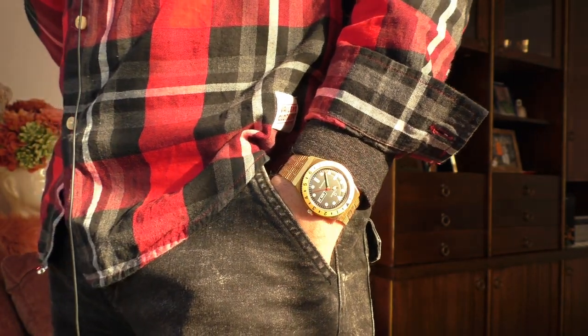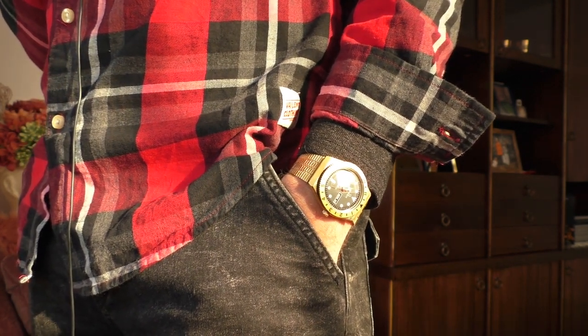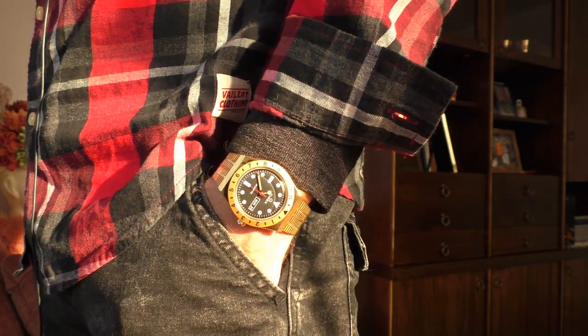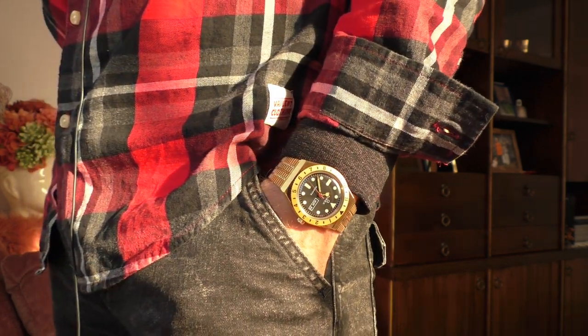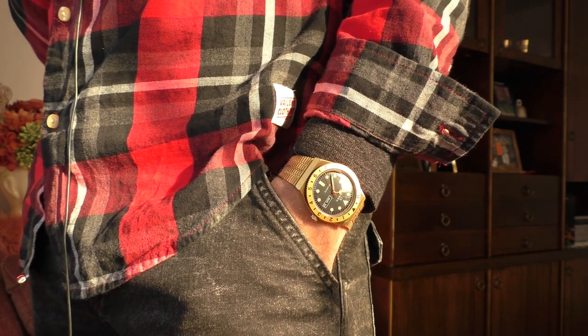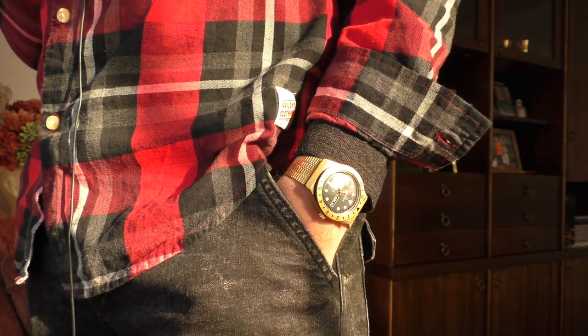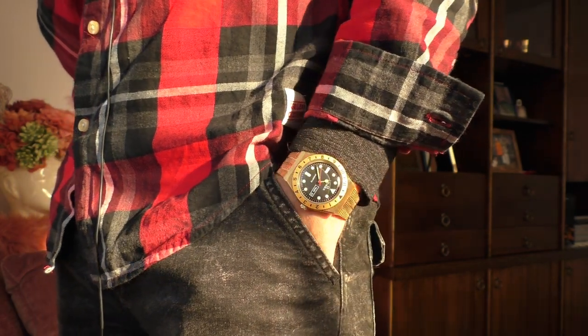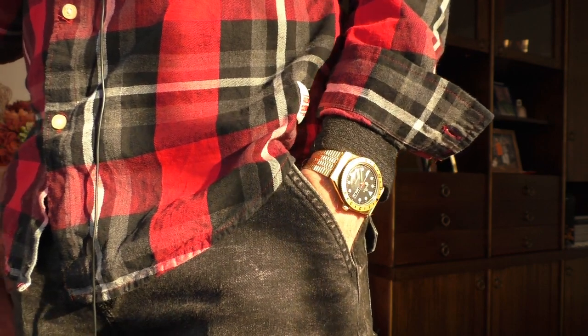Well, those are all the bad things I found, and they are rather major in my opinion. At a price of around 140 euros, it's a little bit questionable. I'm not here to give you financial advice, but I personally wouldn't pay that much money for this kind of watch.